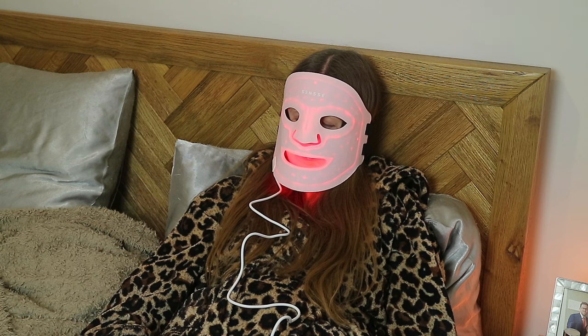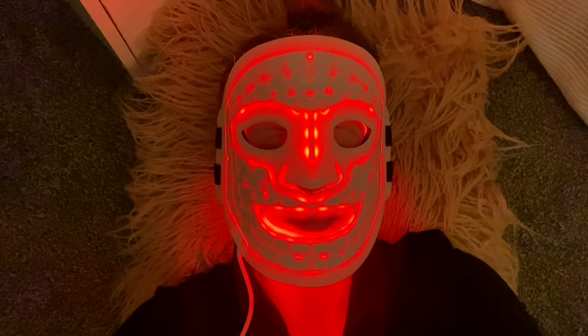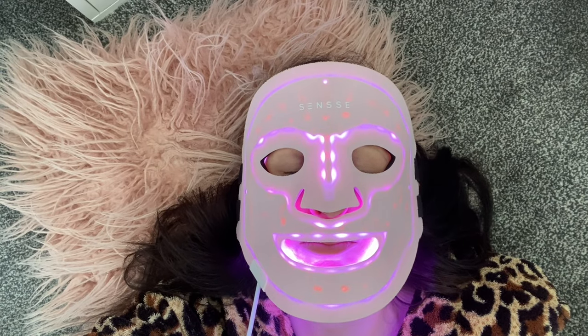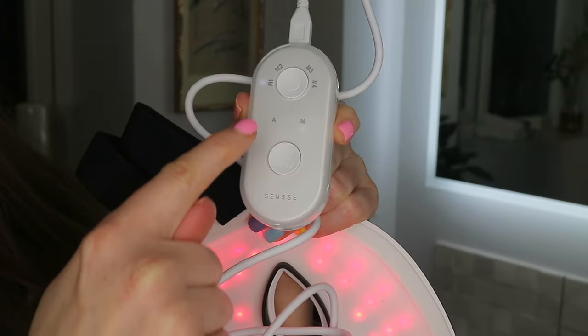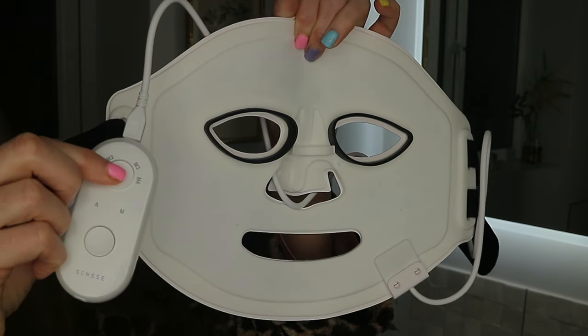Overall I love how easy this is to use and how nice it is to incorporate into your skincare routine, whether you're after the anti-aging benefits, improving the skin's elasticity, or reducing skin imperfections. I've noticed how consistent my skin has stayed when using it regularly, and also how glowy my skin looks right after the treatment. I do think this is a wonderfully premium LED face mask considering the price, efficiency, and LED light options depending on what your skin is in need of on any particular day.